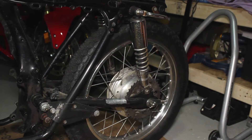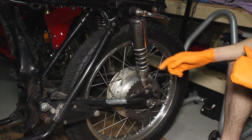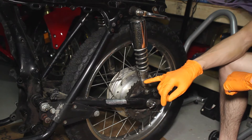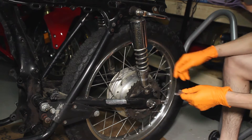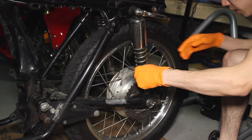Okay, so we'll first start off by removing this rear shock here. While we're here, let me show you guys how to adjust your shocks. We have three positions: the softest, medium, and stiffest. All you do is take your spanner tool, put it in this little groove right here, and then you just adjust it.